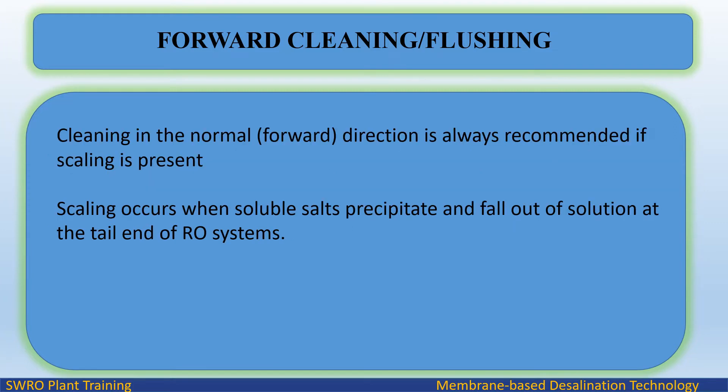Cleaning in the normal forward direction is always recommended if scaling is present. Scaling occurs when soluble salts precipitate and fall out of solution at the tail end of RO systems.